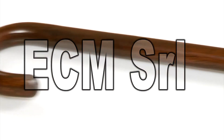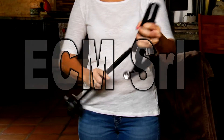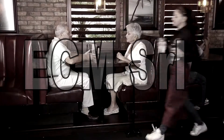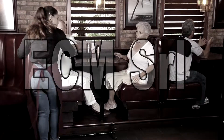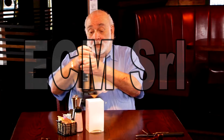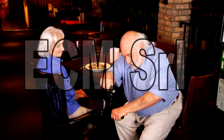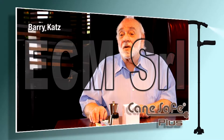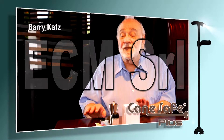Unlike solid one-piece support canes, the Cane Safe Plus instantly collapses and quickly folds to a compact 13 inches. So while regular canes constantly get in the way, the Cane Safe Plus will never be an inconvenience because you can easily put it away. And when you need it, it instantly springs back to full length to give you complete support. It's just so much more convenient and I feel safe.